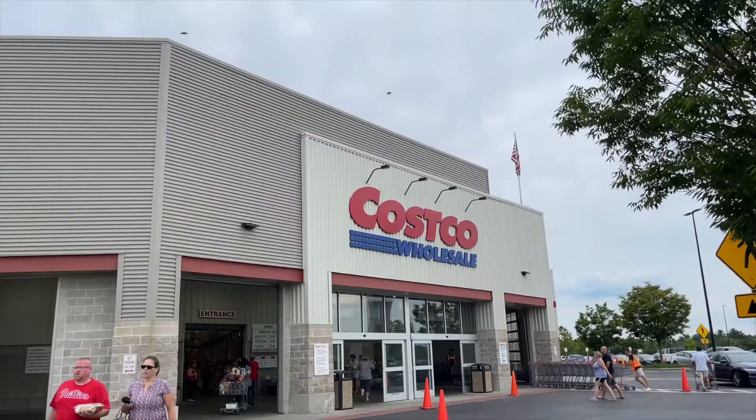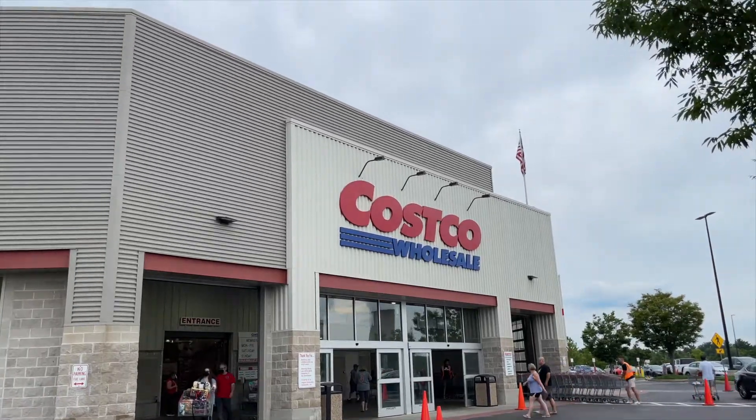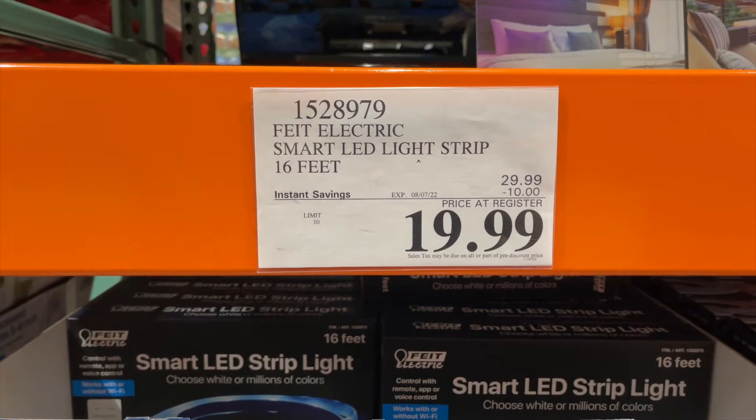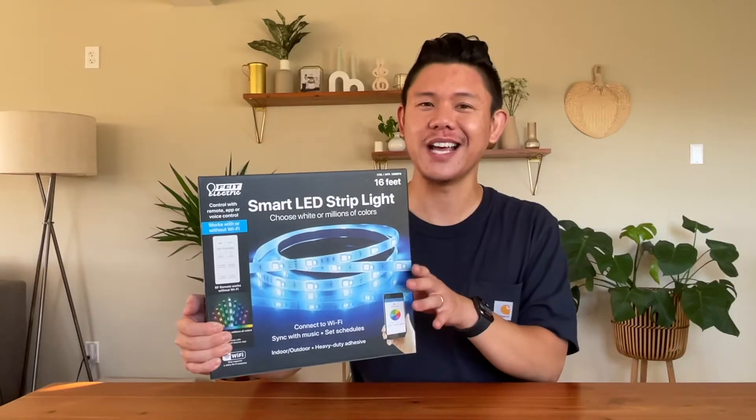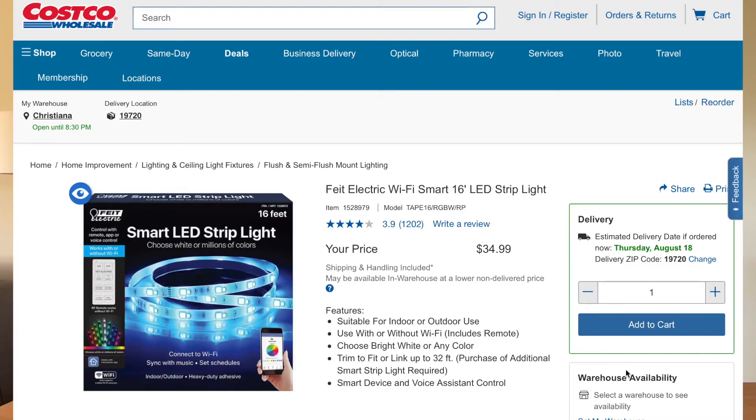It's Costco Zaddy here where we live that crazy Costco life. I bought these on sale for $19.99 — they were $10 off, so they're originally $29.99. I've always wanted LED lights like this. On Costco.com, it got a rating of 3.9 out of 1,200 reviews.